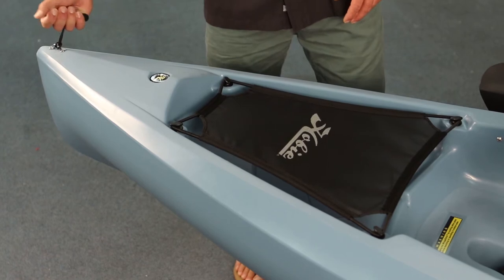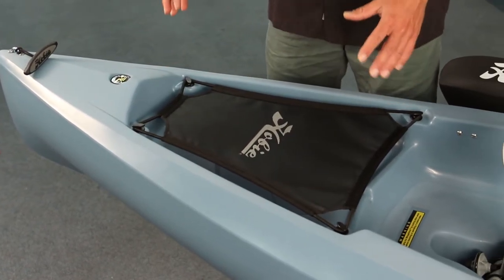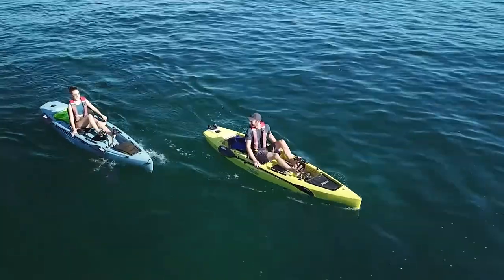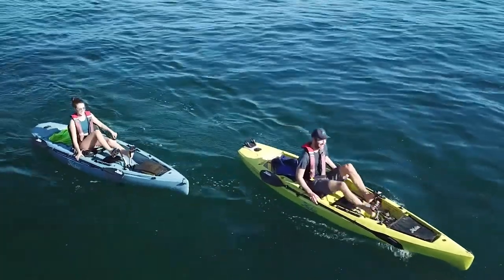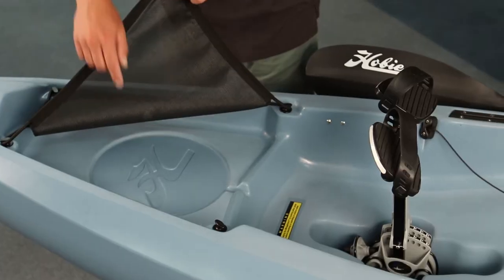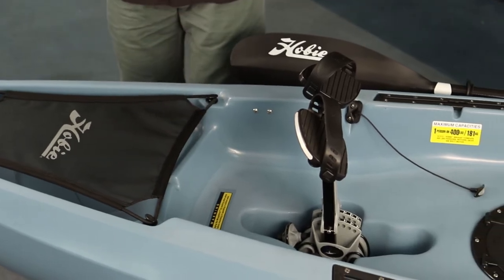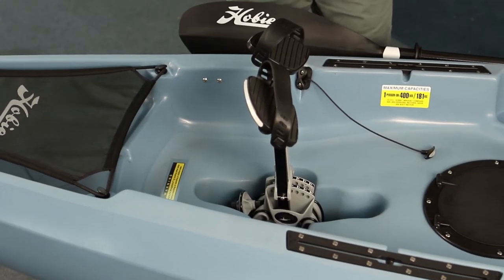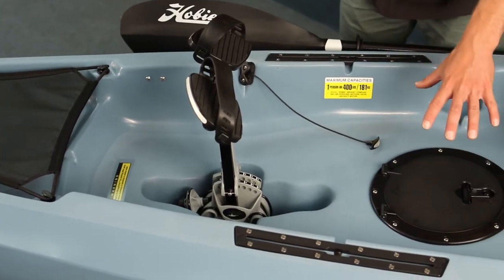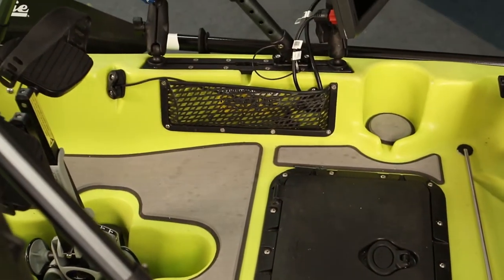Up on the bow we have a really nice comfortable ergonomic carry handle and a bow storage area covered with a mesh piece of netting. You can lift it up and stuff dry bags underneath or whatever else you like. There's also a round cutout underneath the mesh cover — one of my favorite things to do is take the round hatch from the center of the cockpit, move it to the bow, and replace that area with a rectangular hatch. I also like to add map pockets here which allow me to store even more gear.